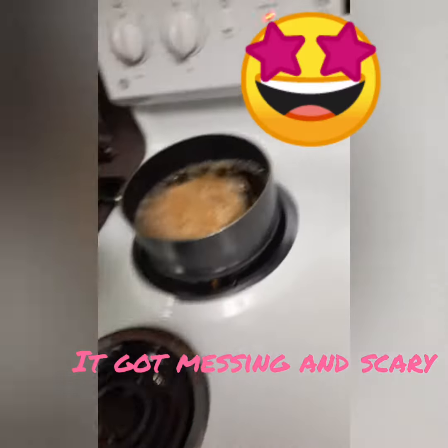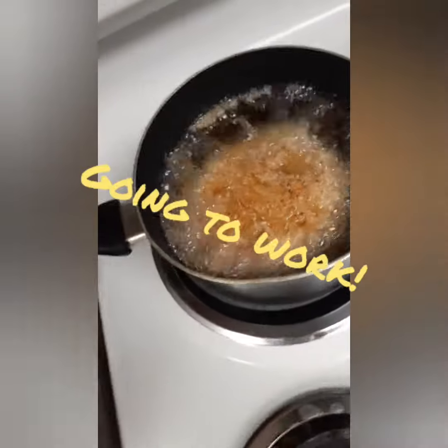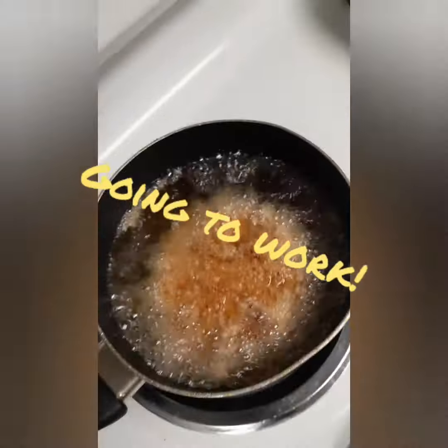Love that sound — so satisfying. You want to fry until golden brown on both sides for about 8 minutes. Looking good. Oh yeah.